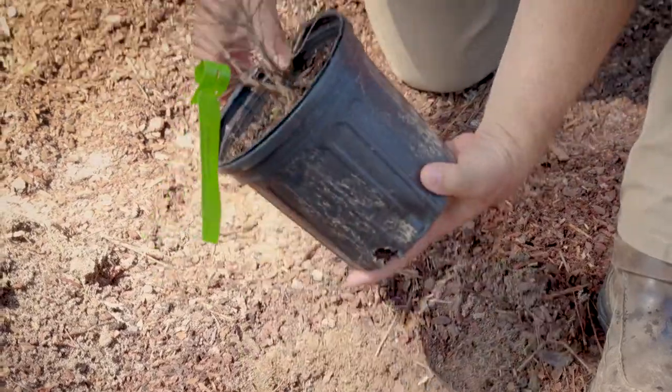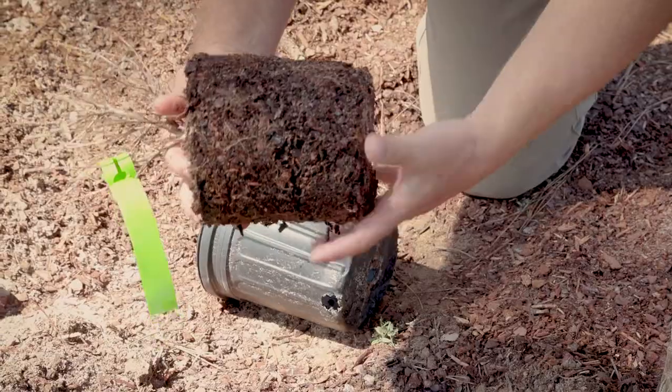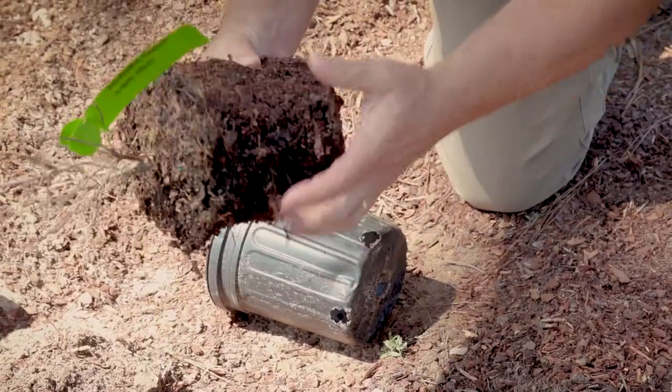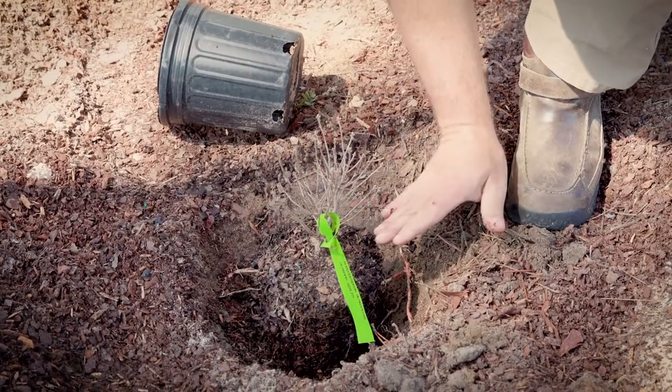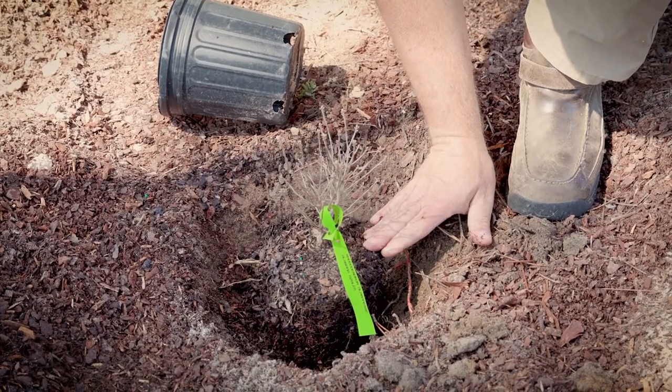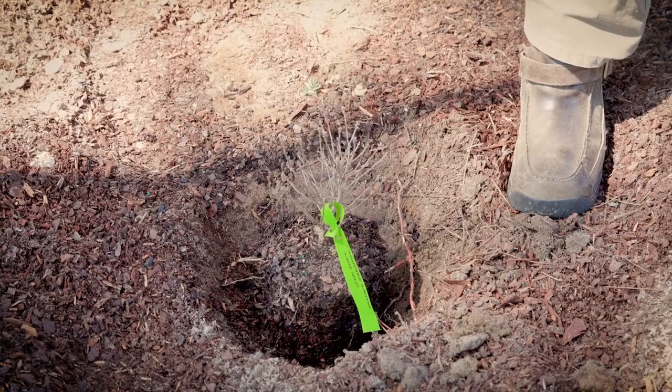We can go ahead and remove the plant from the container and inspect the root ball to make sure it's not root-bound. If it is, we want to massage that root ball, place it in the ground, and measure to make sure that I'm at no deeper than it was originally planted in the container.